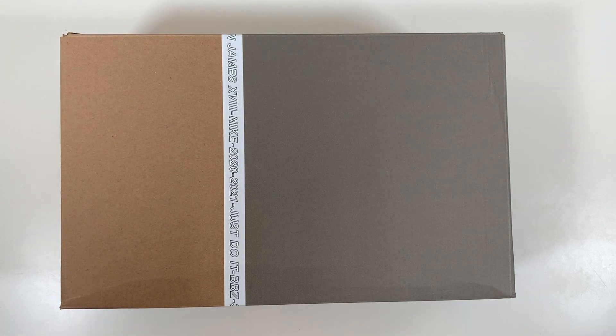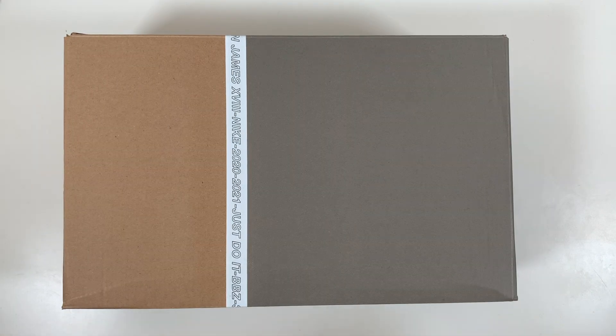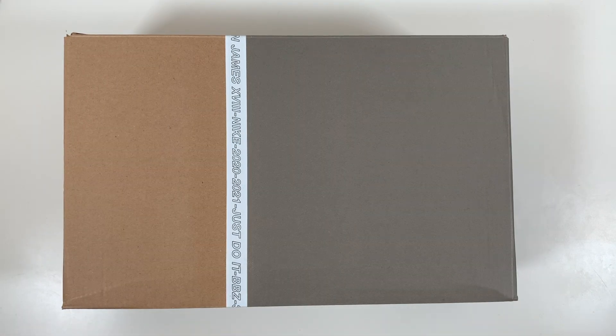Before we get into the unboxing, don't forget to subscribe for more sneaker related content. Now let's get into it, starting with the packaging.